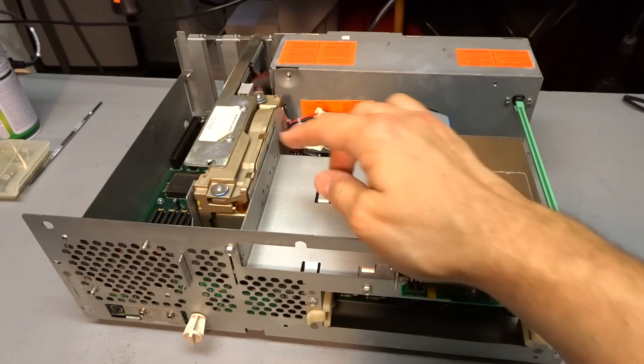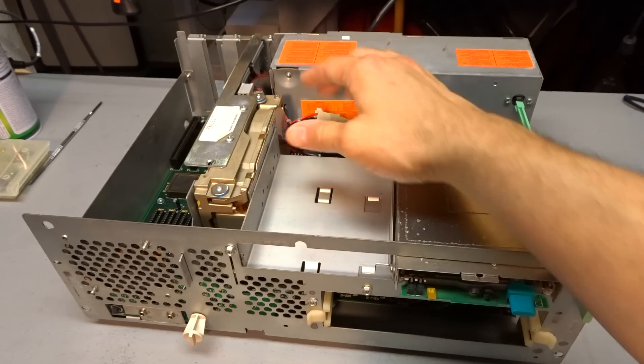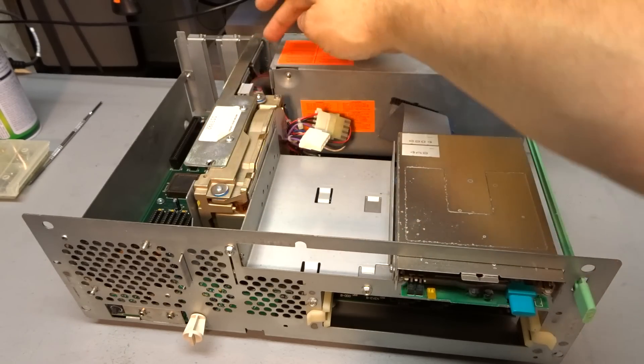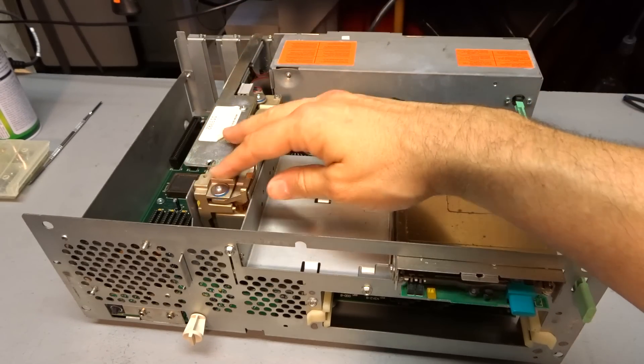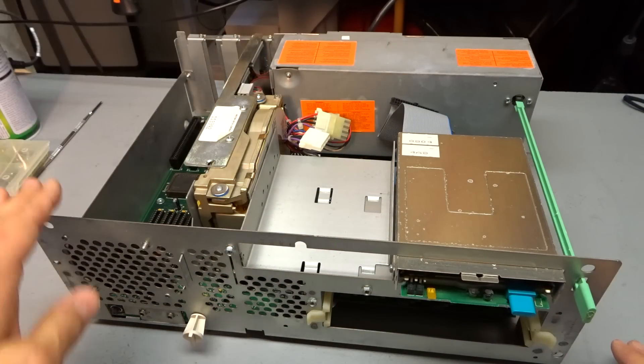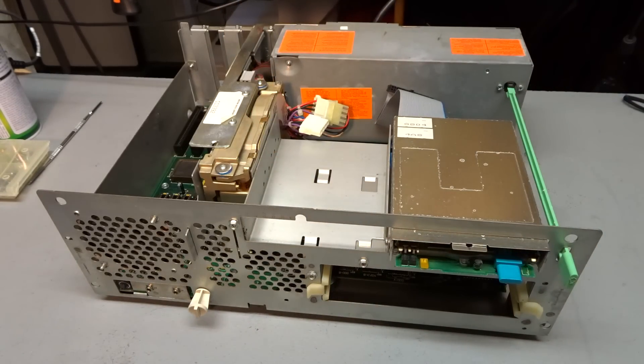Taking a look inside this computer, you can see it has what is essentially a hard card. This is a 20 megabyte Western Digital 3.5 inch MFM hard drive, and it's still on a card that contains both the controller and the hard drive. It has a bracket to hold it all together, and it's plugged into an 8-bit ISA slot. This hard drive has been having an issue — let me show you what it's doing.